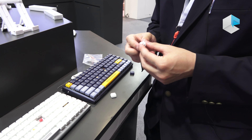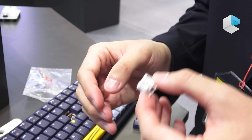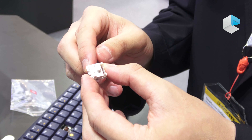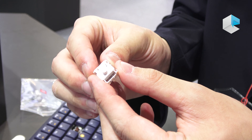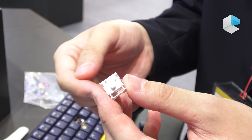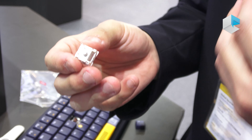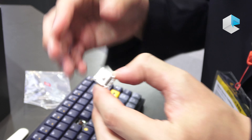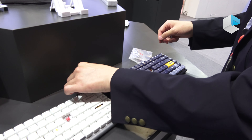One more point is we cooperate with Kaihua, which is a prestigious Chinese mechanical switch manufacturer. All of our mechanical switches have a hot-swap function, and we provide a flexible range of options for durability to our users. You can change all the mechanical switches when you purchase our keyboards.